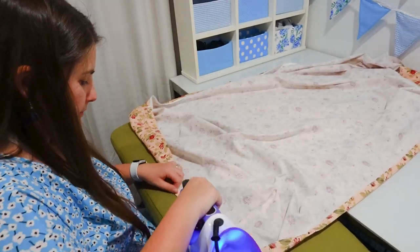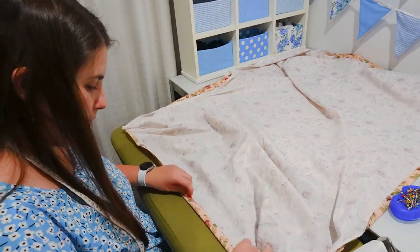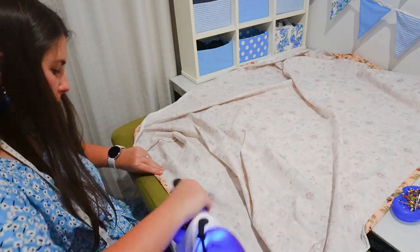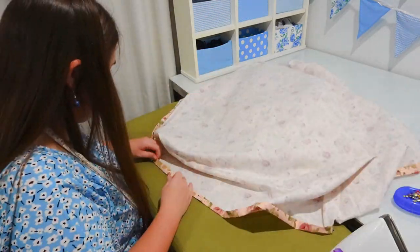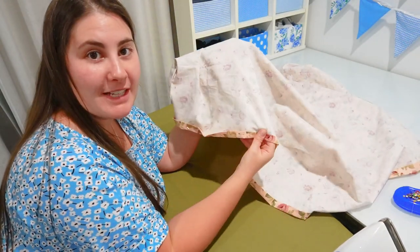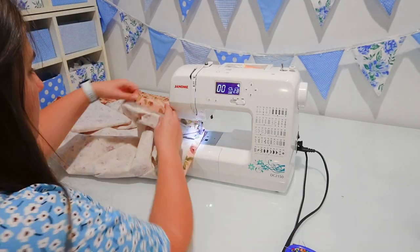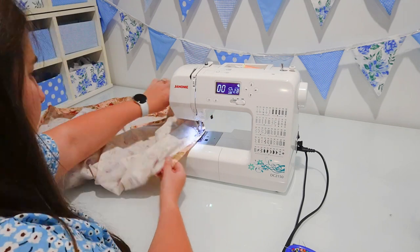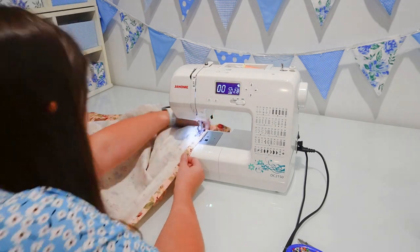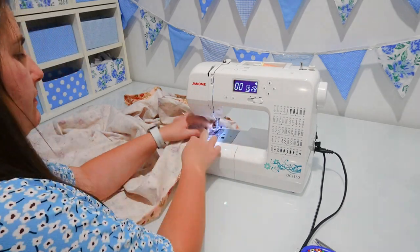I'm putting a few pins in place just to keep the folds there before I sew it on my sewing machine. You could definitely just eyeball this — you don't need to measure it because it doesn't really matter if it's a perfectly straight line. Once the elastic's in there, you won't be able to tell anyway. I've now ironed and pinned the entire way around, and now I'm going to sew this down using a straight stitch, sewing the entire way around but leaving a little gap so I can thread the elastic through at the end. I'm going to change the thread on my machine to match more closely to this color before I start sewing.